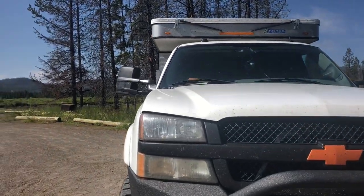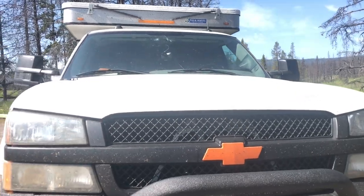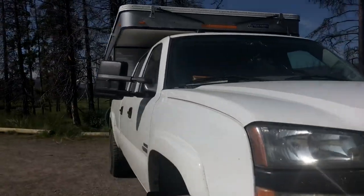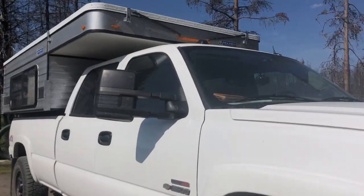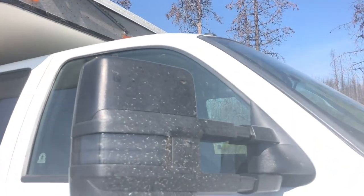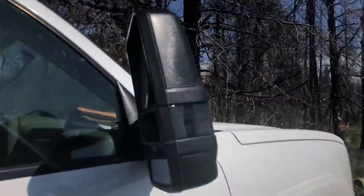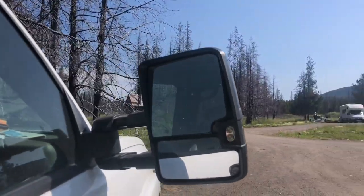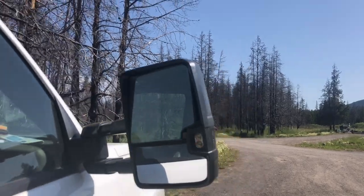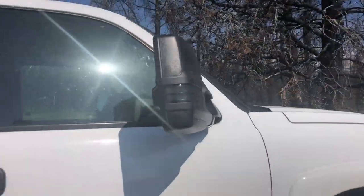We went ahead and painted the grille black and the Chevy bow tie orange, which I think makes it look just absolutely killer. And then these are the new style mirrors that you'd see on the new Chevys that we put on. They are awesome — they actually really help with blind spots. The other ones had a little bit of a blind spot but these ones have completely no more blind spot.